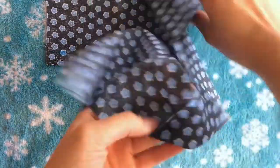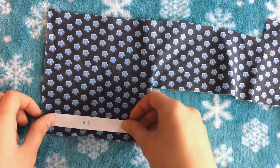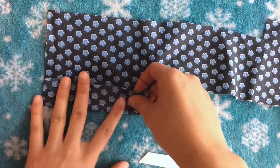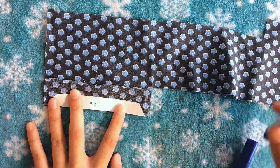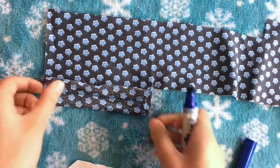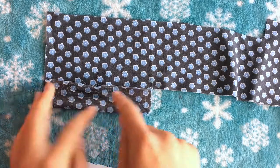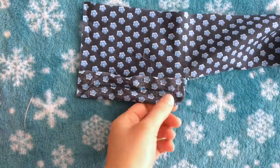Now we move on to piece number three — the trapezoid. I need to sew two of these trapezoid pieces together, but if I tried to do that it would get stuck in my sewing machine since it's so tiny. So instead, I'm going to fold over my fabric, trace around the outside, and then sew right along my tracing. Make sure to leave a spot in the center so you can turn it inside out — this way it won't get stuck in the sewing machine and you won't have to sew it by hand.